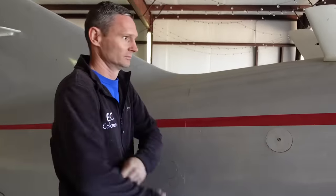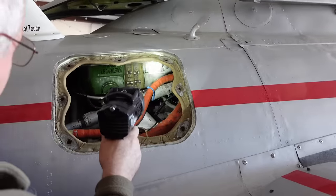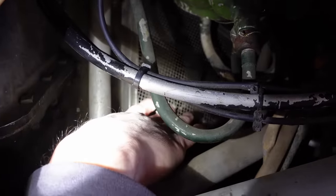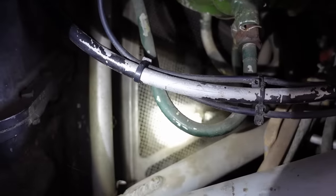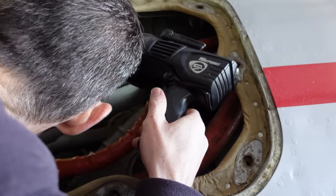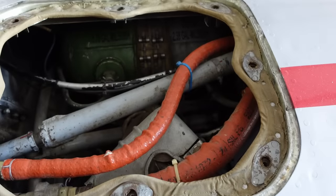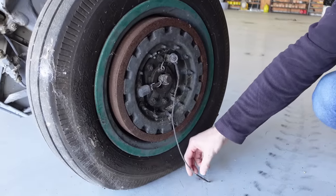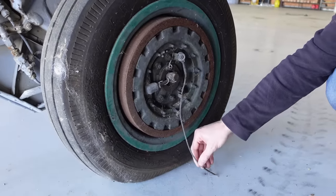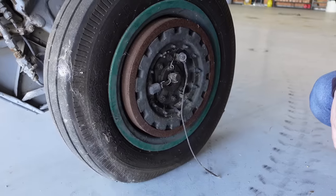That is the intake for that jet engine. There are no mice droppings, nothing — only a spider or two. This cable is to ground it whenever it's on the ground for static discharge — for when you land and when it's sitting there, so you don't have to manually ground it.